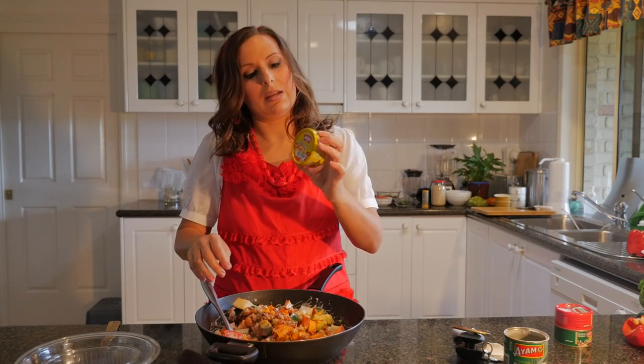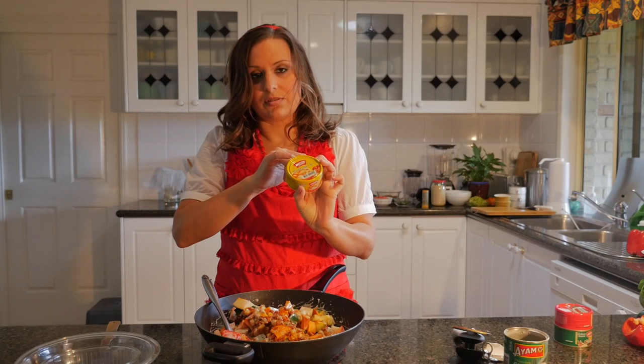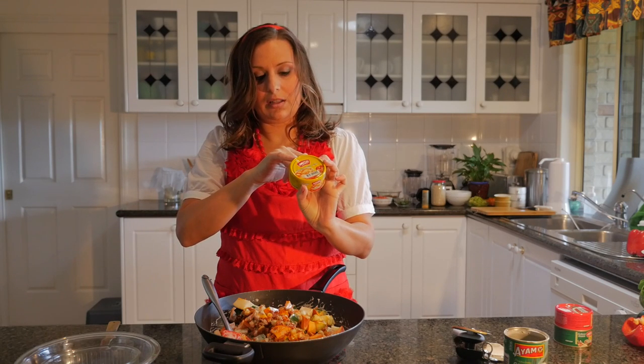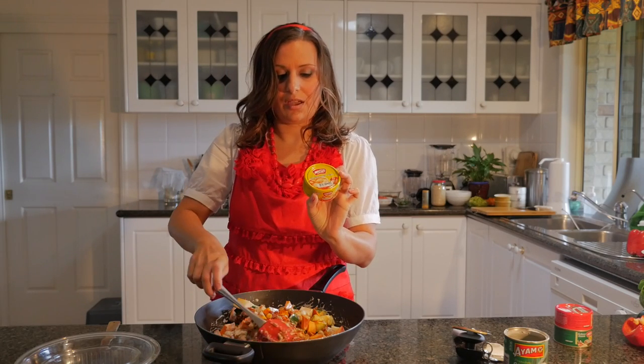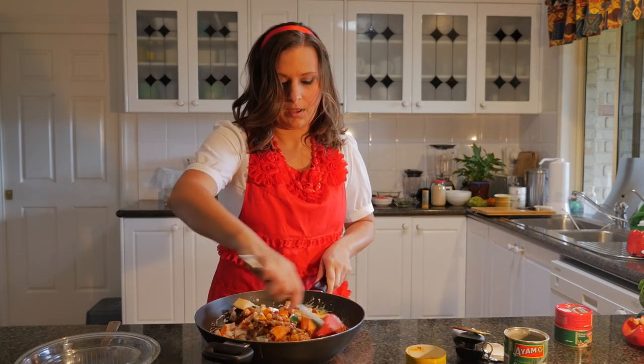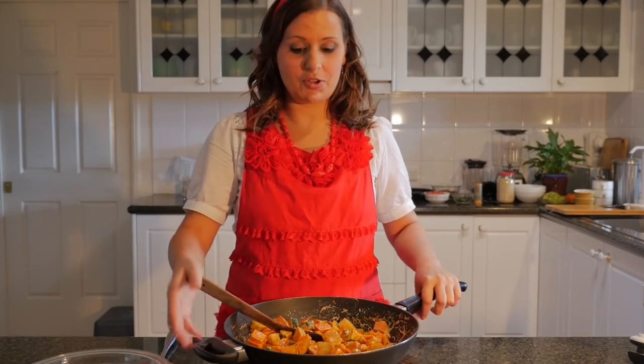The thing that I like about these is there's no added anything other than just the ingredients. You've got garlic, sugar, soybean oil, chili, tamarind juice, shallots, salt, lemongrass, spices, kaffir lime and galangal. Now we've mixed it and we're just going to bring it over to the stovetop to cook.